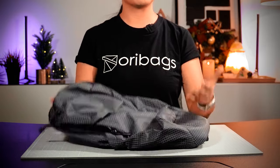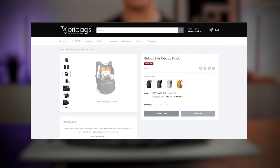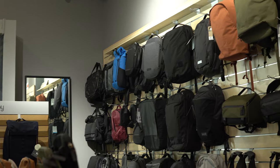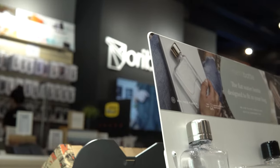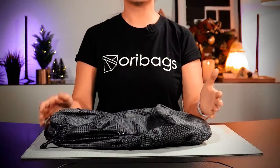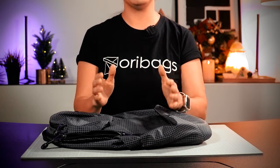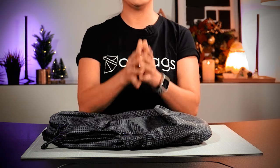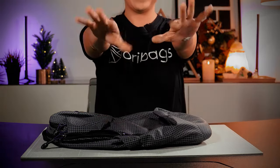If you want to get your hands on this bag or other products from Bellroy, come visit our website at oribags.com, or if you're in Malaysia, even better — come visit our retail store and experience the products yourself. Thanks again for watching, guys. Happy Holidays and a Happy New Year to you and your family, and I'll see you guys in 2024. Bye!